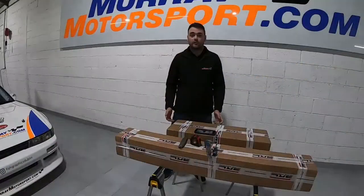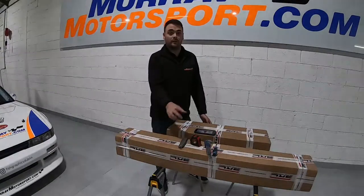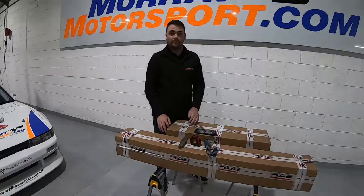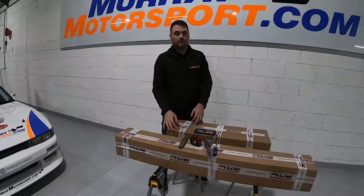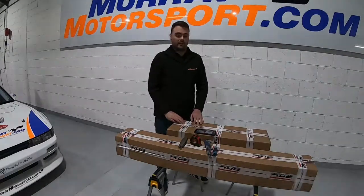So I'll jump right into it. The chassis is supplied in two boxes. The longer box has all your longer pieces of alloy extrusion, and the smaller box has the smaller bits, alloy plates, nuts and bolts, and brackets.